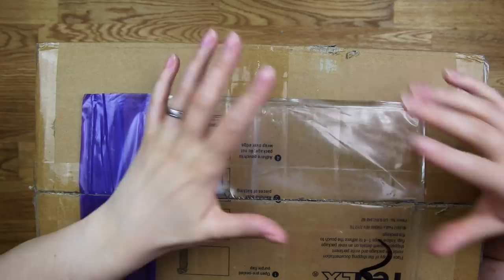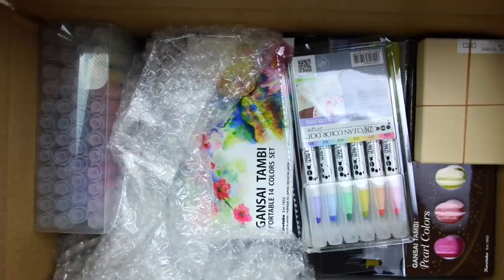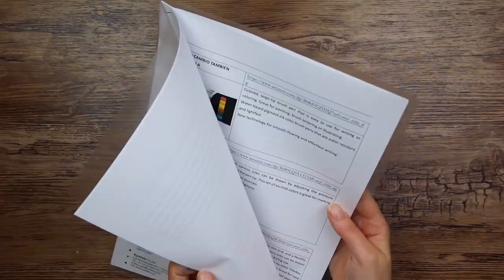We have some bubble wrap — the bubbles are huge! Look at all those delicious art supplies. I'm just gonna put this to the side and grab things out of the box. They actually sent information about all the supplies in the box, which is very neat, but I'm not gonna read it just yet. Let's get started.